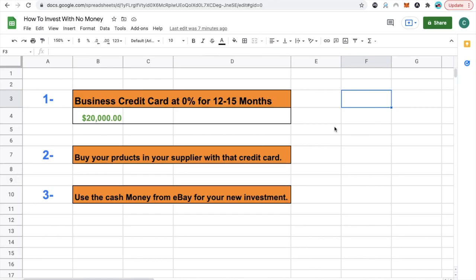How do you invest with no money in three simple steps? What's going on guys? Welcome to our e-commerce century community. My name is Chris and I'm your host.